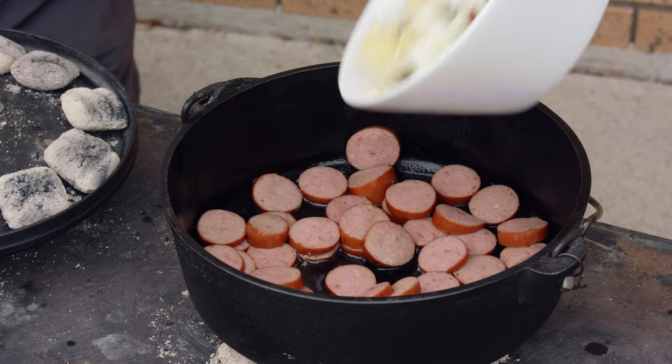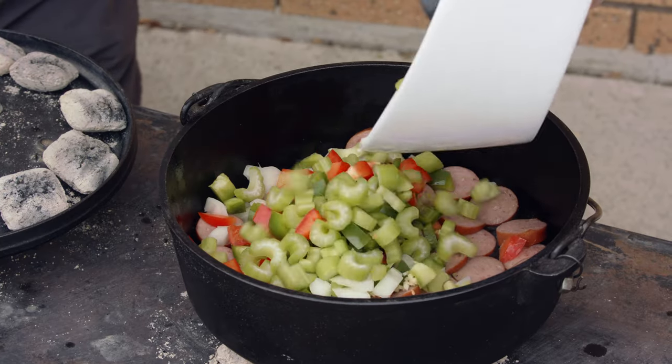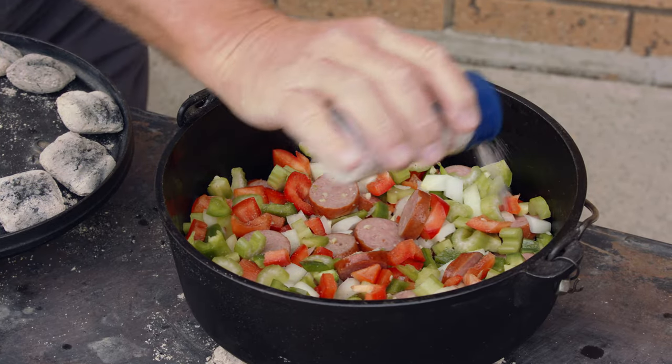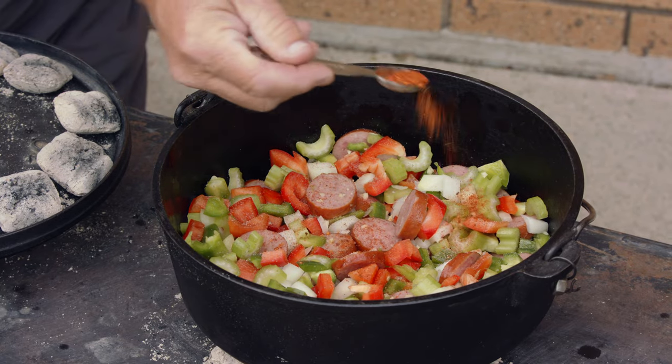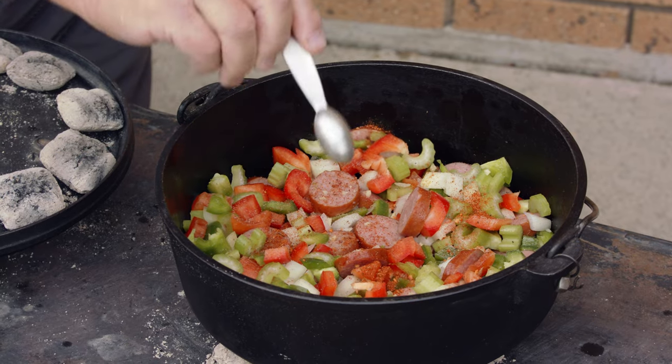Our sausage is all warmed up and we're ready to add the vegetables that we've already cut up. I'll put in some real salt that I really like — it's mined from central Utah. Then we'll add the Cajun spices and let it simmer for six to eight minutes. We've been cooking for a while; we've taken the lid off and stirred it a few times. Now it's time to check and see if the vegetables are soft and ready to go.